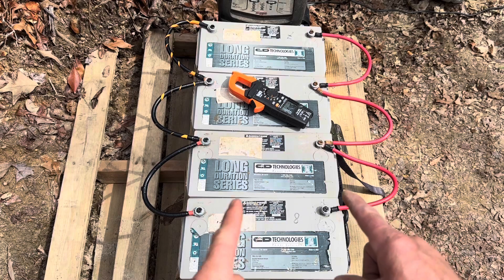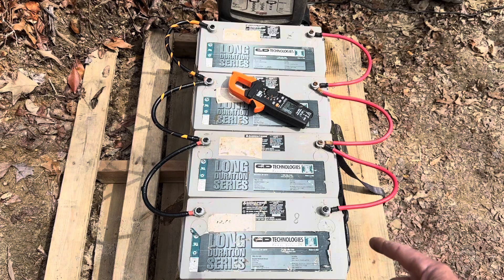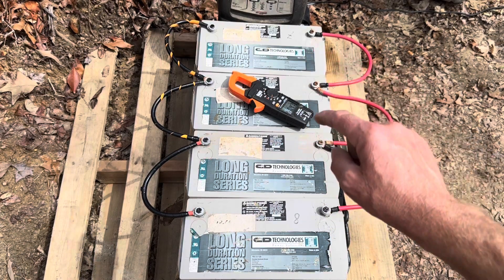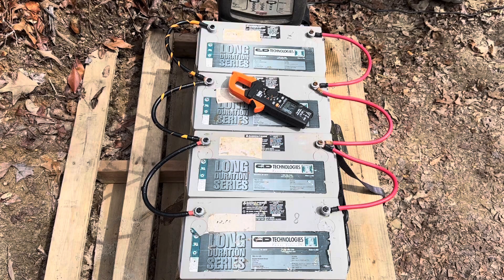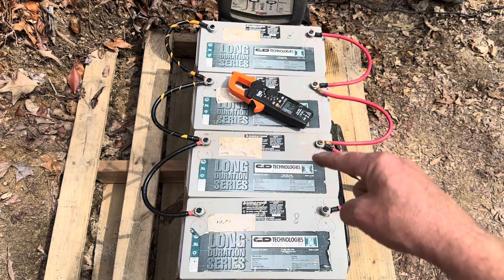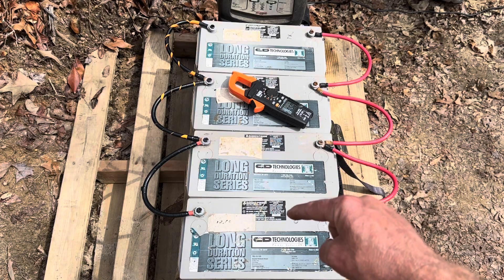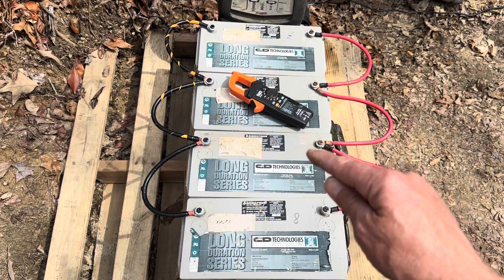The way I've got them set up right now, you can see I've got the daisy chain on the negative side and the positive side right here. These are in parallel - that'd be 12-volt parallel, 125 amp hours per AGM battery, so that would be 500 amp hours of capacity, 250 amp hours of daily cycling use capacity. Lithium is more efficient day-to-day, but these AGMs do have vital advantages over lithium iron phosphate batteries.